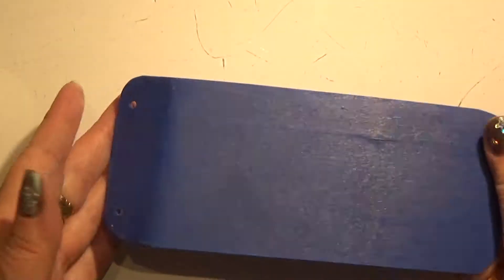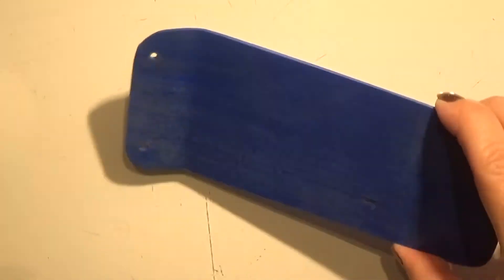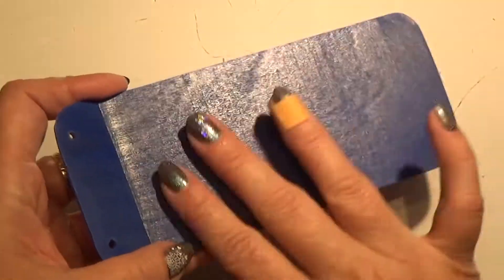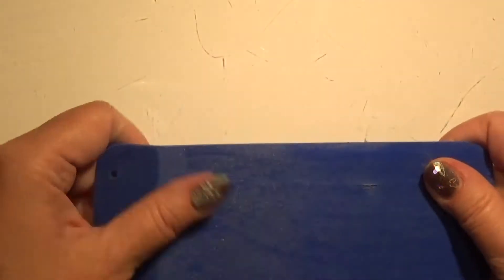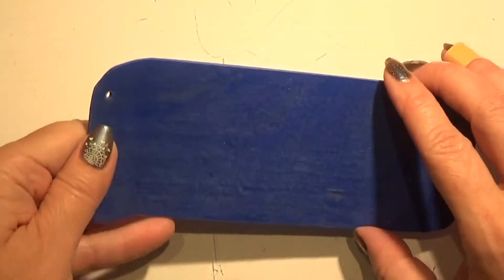So it's all blue now, and I gave it a bit of spray glaze. If it gets a little rough on the outside, then go over it with a fine sandpaper. I did that, so this is really nice and soft to the touch.